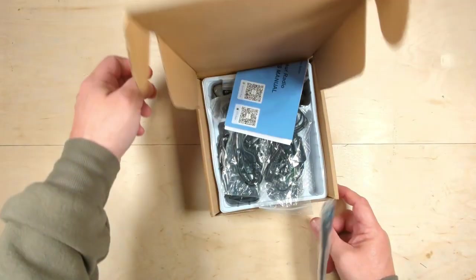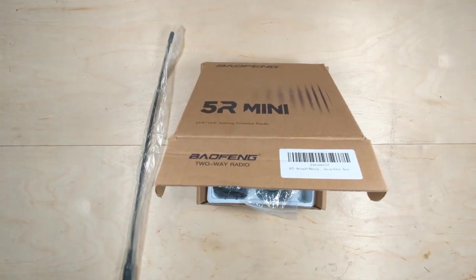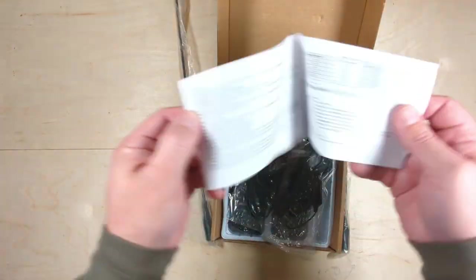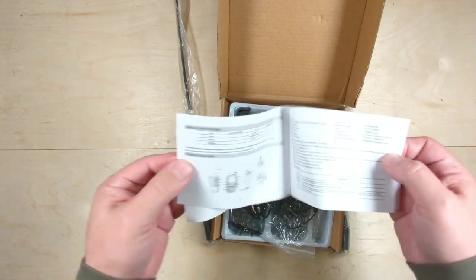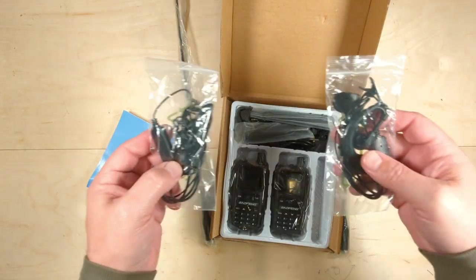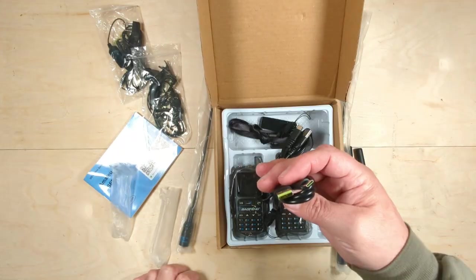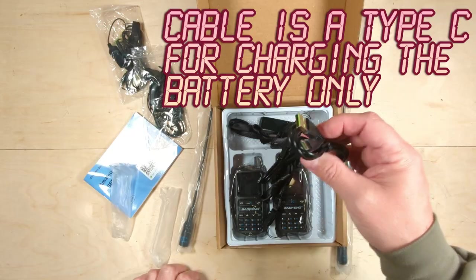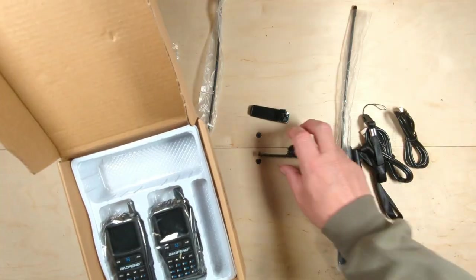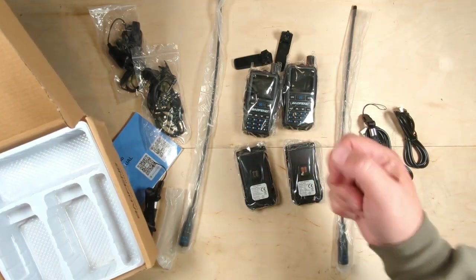UV5R Mini unboxing. The antenna just shot across the room — two antennas that will shoot out at you. There's a manual, actually written in not too bad English translation. Two earpieces, one stubby antenna, two stubby antennas, two long antennas, a cable for charging and programming, lanyards, two belt clips, one radio, and two batteries.